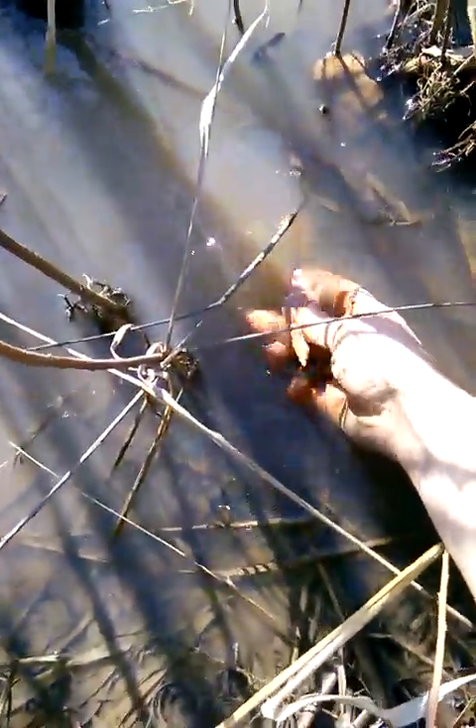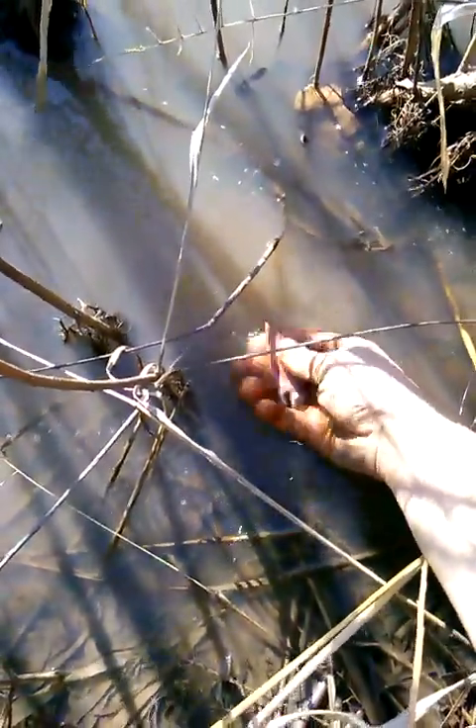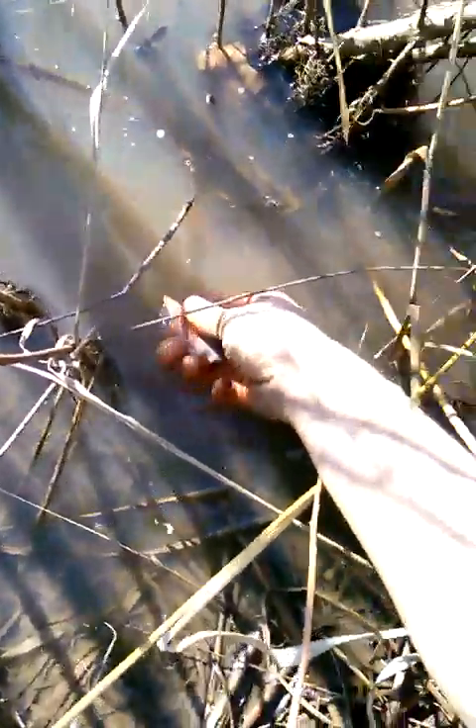Look at that precious looking arrowhead there. I'm going to come wash it off here for you guys. Man, dude, I wish that ear was still on there. That would have been sweet. It still is awesome. It's a really good arrowhead, made out of some awesome flint too. So sick.